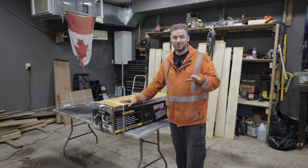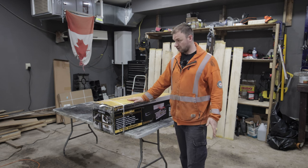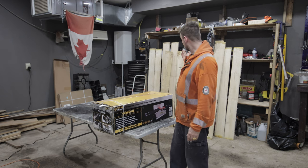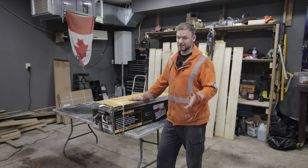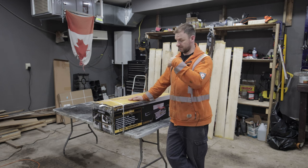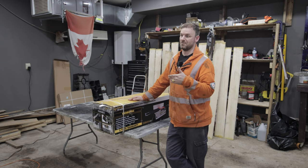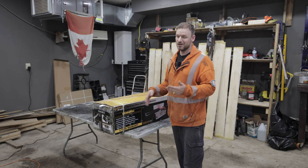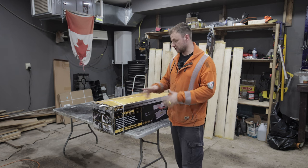Welcome back guys. Today's video I'm going to be doing an unboxing and setting up — hopefully jointing — my first piece of lumber. Behind me you can see I've been using the mill quite a bit lately. I've got one inch, two inch, some inch and a half, live edge, dimensional lumber. I want to start doing some actual woodworking and build a nice big kitchen table and some other stuff in the house, so a jointer is necessary.